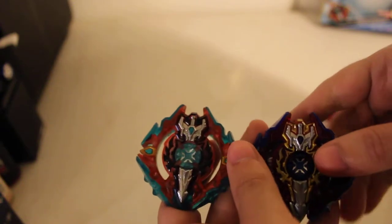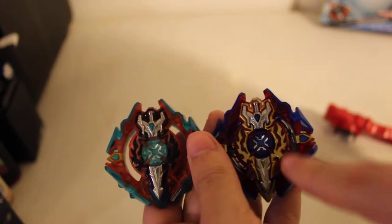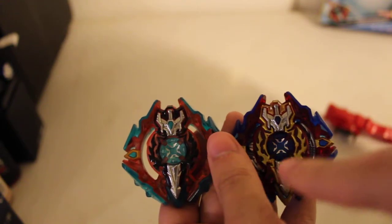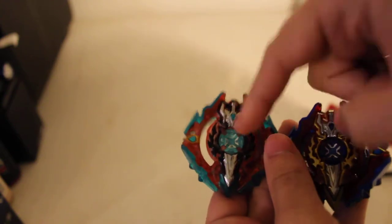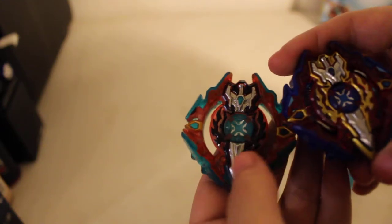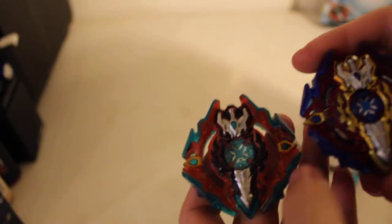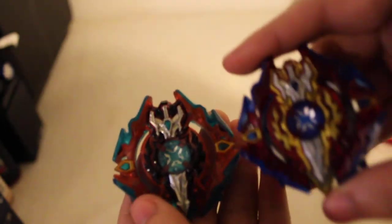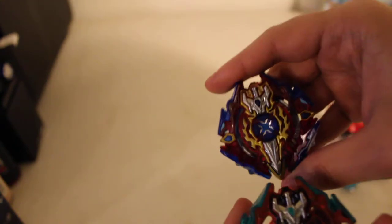Anyway, this one is red instead of gold. The silver is still there but non-removable. The god-layer chip is done in the same color as the rest of it. This is kind of like a light pink color for the flames on the inside.